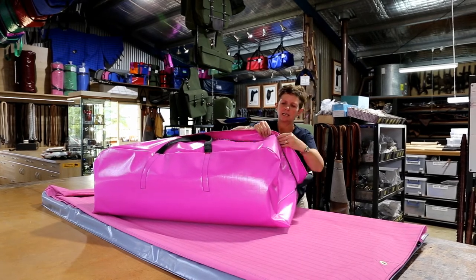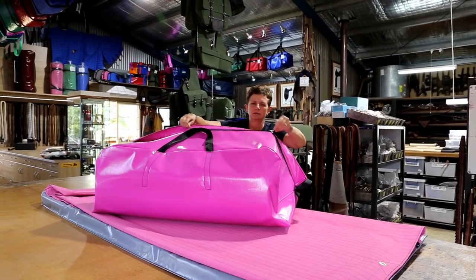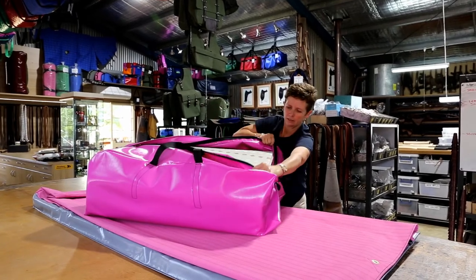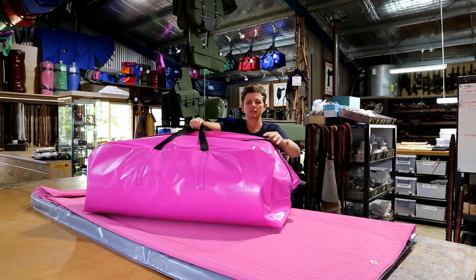Inside the cover, which keeps the dust out, we have the zips — we have a double zip to open it up — and we have carry handles on each end and carry handles in the centre.